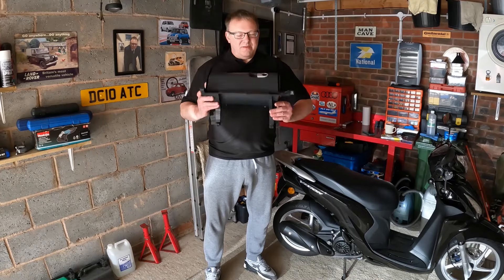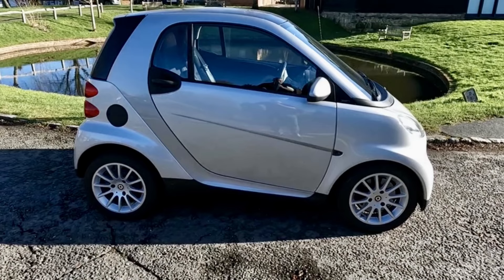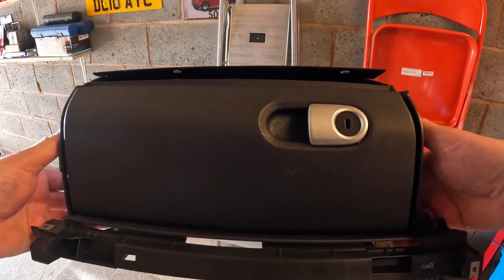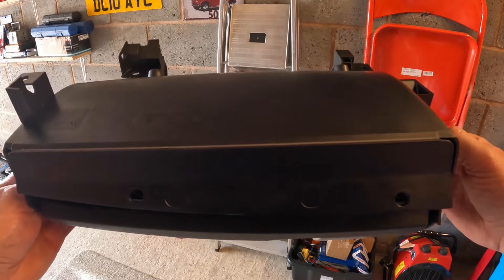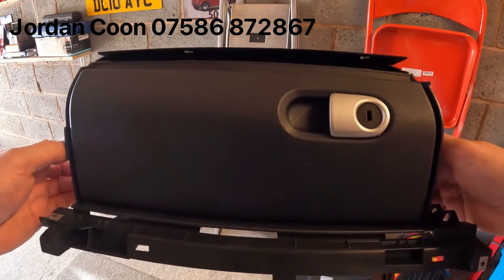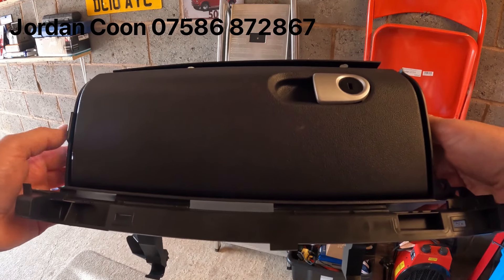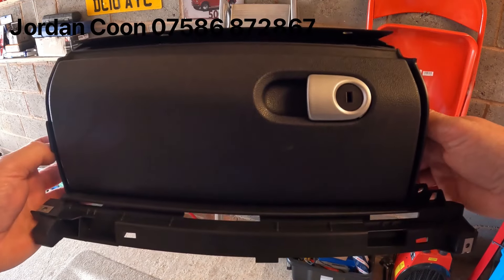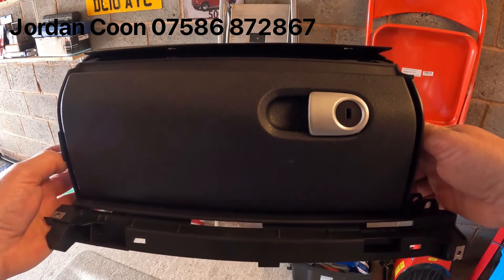In today's video I'm going to be fitting this glove box to this Smart car. This is my new glove box, supplied by Jordan Kuhn. His details are in the description below and his number is also on screen right now. He is a very useful contact as he breaks these cars, so feel free to give him a call if you need anything for your car.